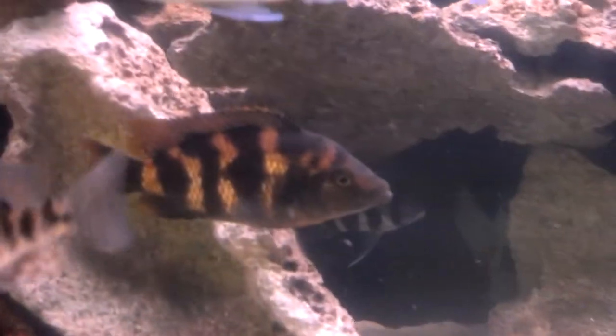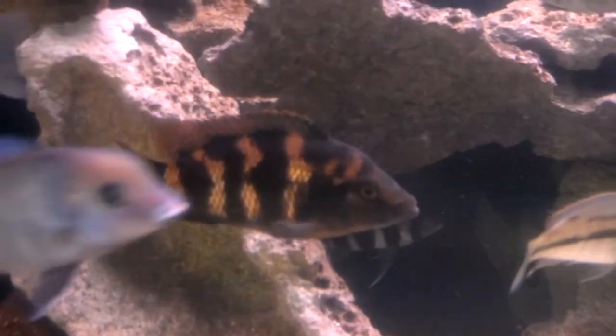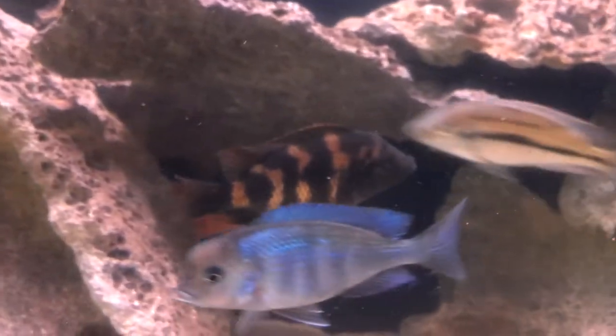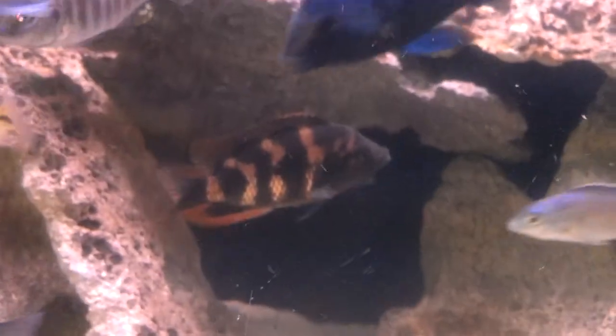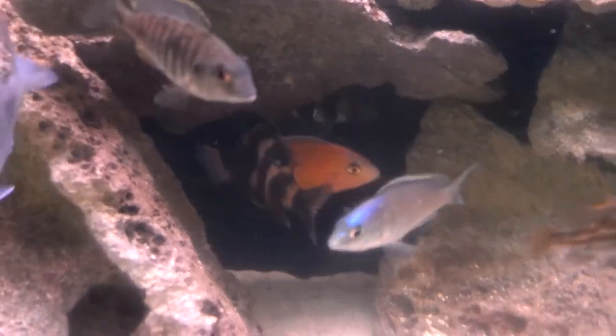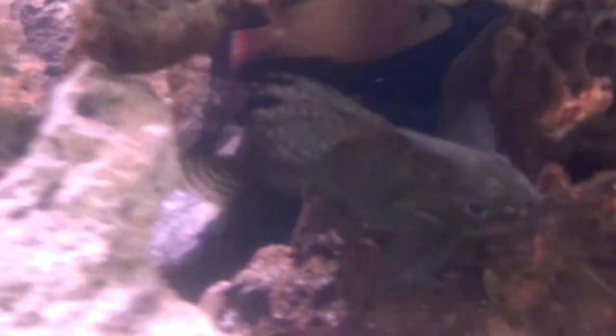Down here we got a Placidochromis melomo VC-10 — it's a female, she's probably about five or six inches. Pretty nice — I was thinking she was a male when she was younger but she never really colored in the blue, so pretty set on female. And back there we got the dragon blood peacock. Not a hap, but a little too aggressive for my peacock tank, so threw him in here. Adds a nice color to the hap tank.